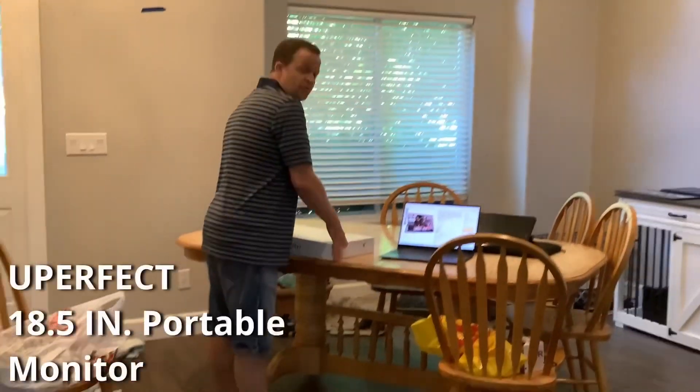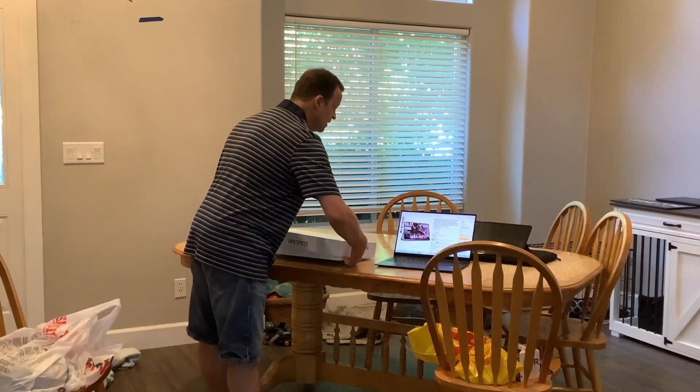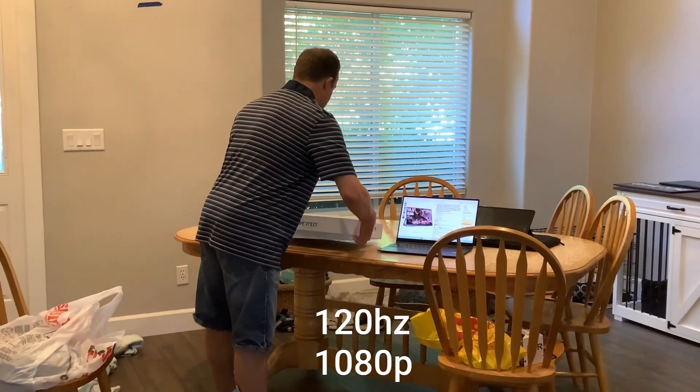This is the Uperfect portable 18.5 inch monitor. It's 120Hz and 1080p.